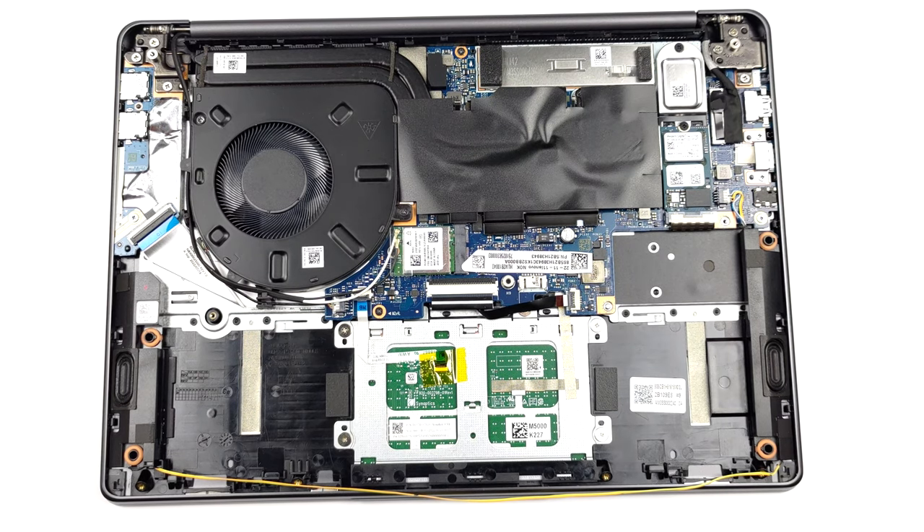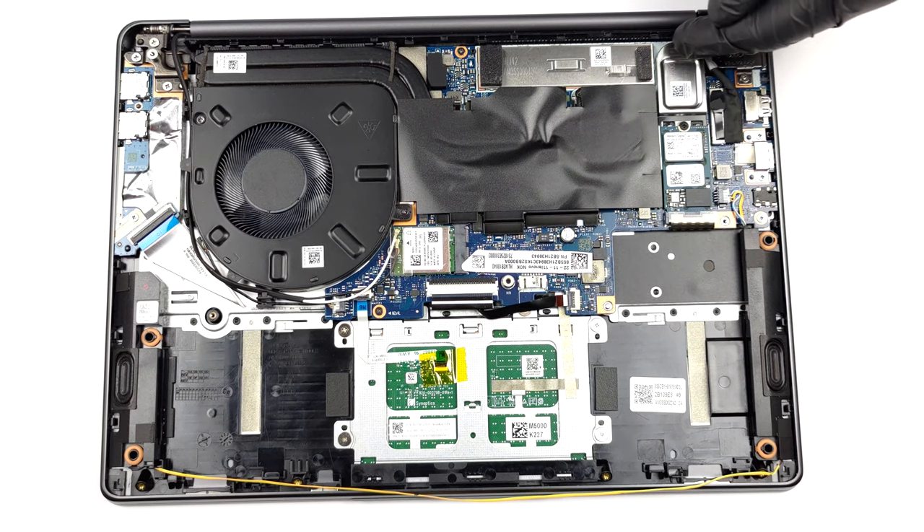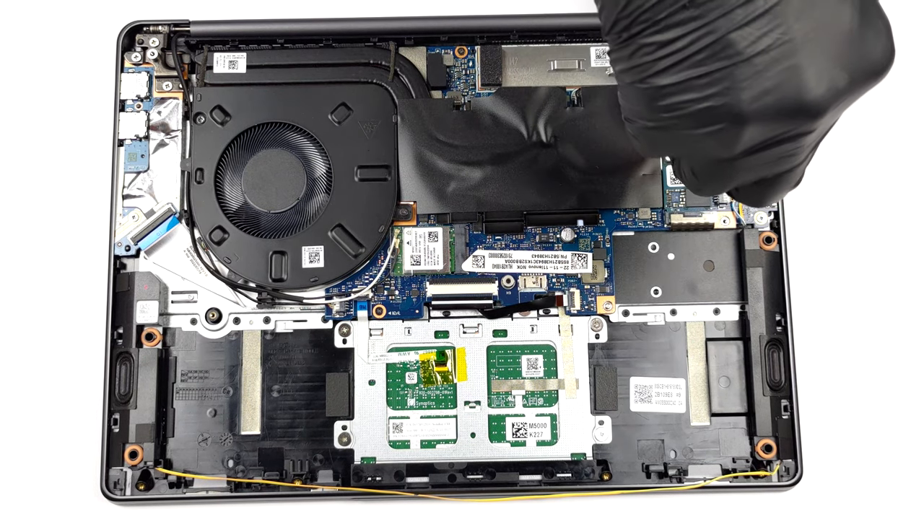Here, we find up to 16GB of LPDDR5 memory soldered to the motherboard with no option for upgrades. On the bright side, there is one M.2 PCIe x4 slot for Gen 4 SSDs.